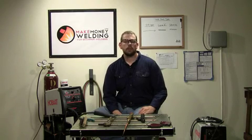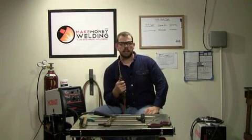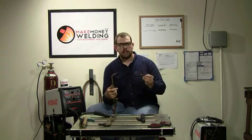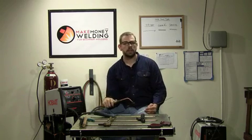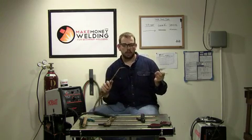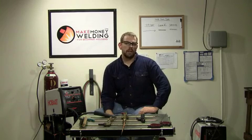The last welding process I want to talk about is TIG. TIG stands for Tungsten Inert Gas. TIG is a lot like oxyacetylene welding in that you've got a torch and a filler rod, but the difference is that with oxyacetylene you're using gas to heat the metal, whereas with the TIG torch you're using an arc to melt the metal. The process is the same though — you're dipping the rod into the metal and that's creating the molten weld puddle.